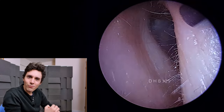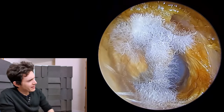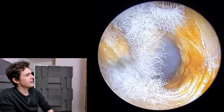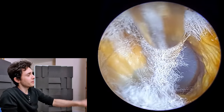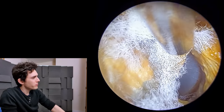Hey everyone, it's Connor here and welcome back to another video. I hope you're doing well. What we have here is a very interesting case. You can see this white furry stuff in the ear. This is a fungal infection and the fungus has very clearly developed on this dead skin and earwax and is feeding off of it.